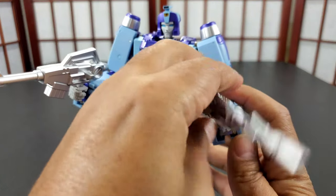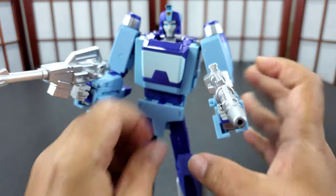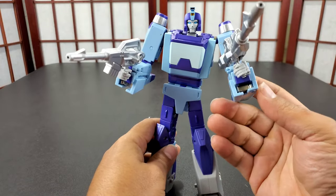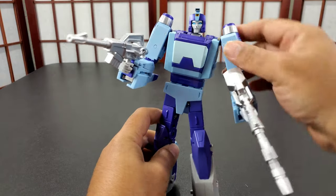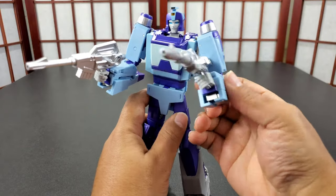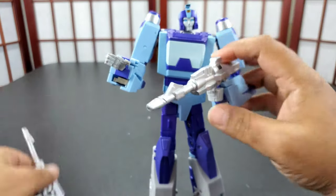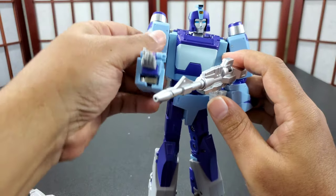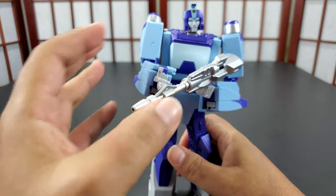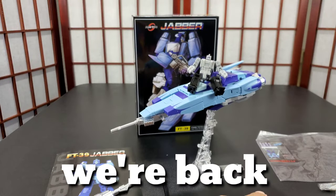A lot of times you either get a loose peg or too tight with too much paint, so maybe they accounted for that. He holds his gun well. His arms are kind of loose — the elbow isn't ratcheted and the arm isn't ratcheted — but he does have the swivel so he can hold his rifle in different poses.